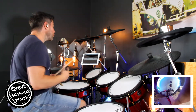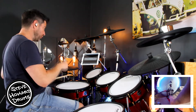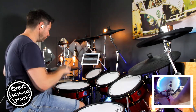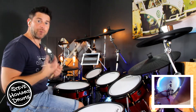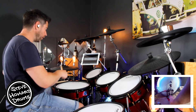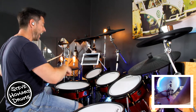We basically have eighth notes playing throughout this groove: one and two and three and four and. The snare drum is on the two and four. Now there is a tricky hi-hat part in this song — we've got some 32nd notes, so the hi-hat actually goes one and two and three and four and.